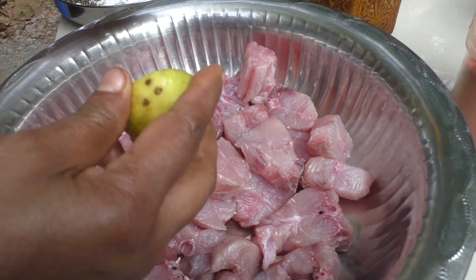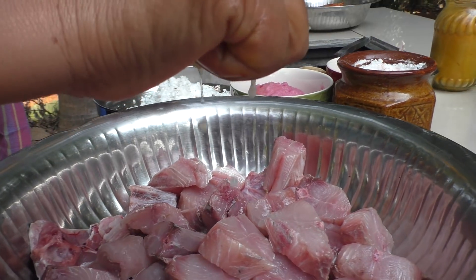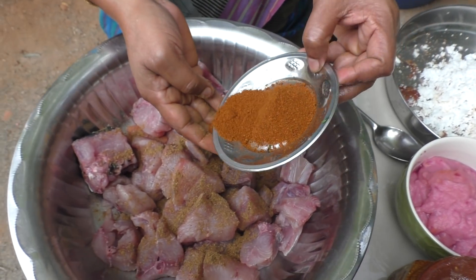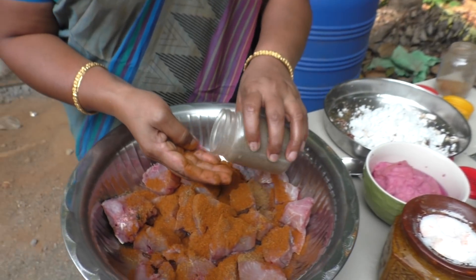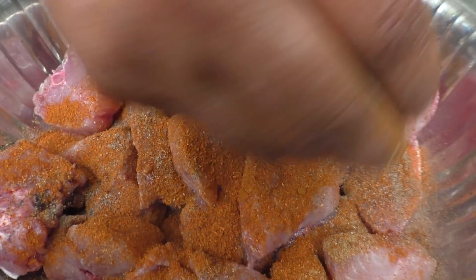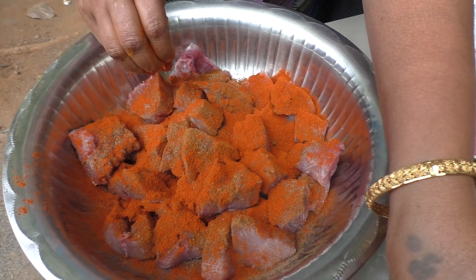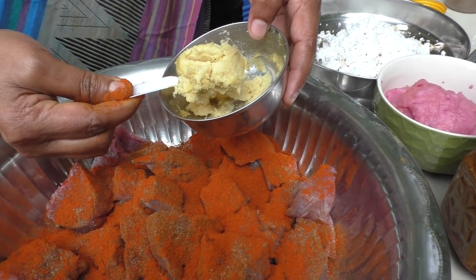Lemon, garam masala, fish masala, pepper, paste.